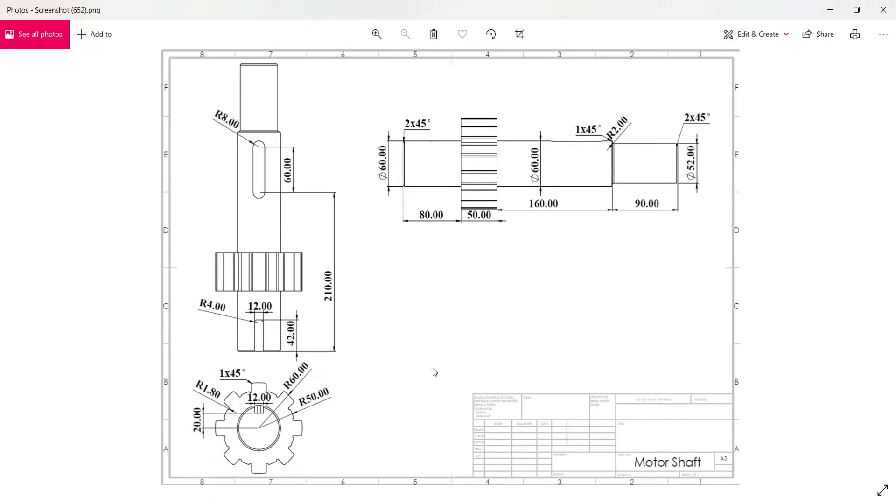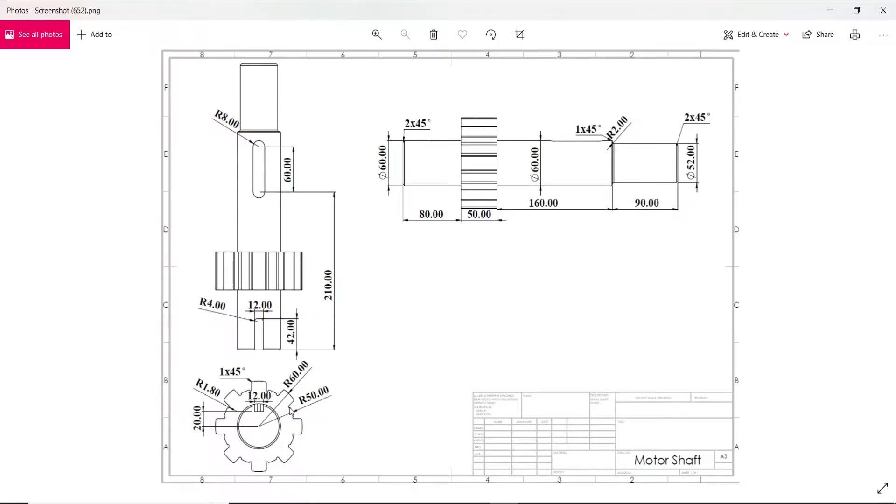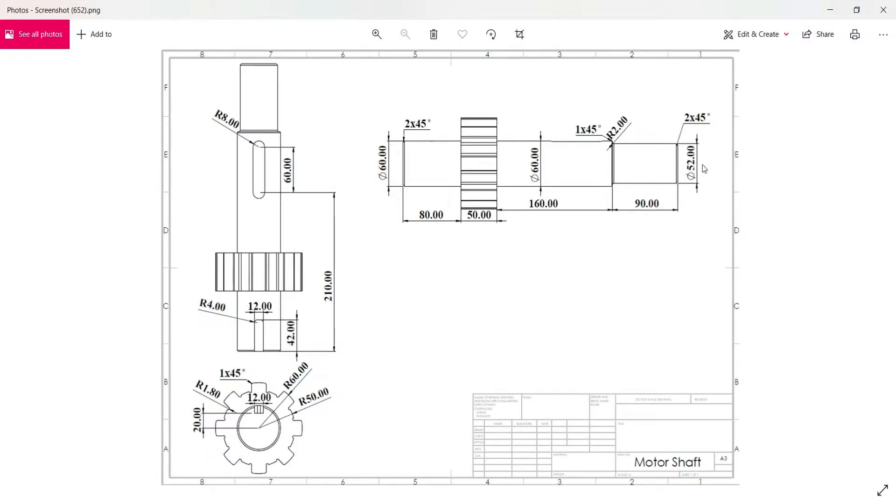In this drawing you can see we have a front view, top view, and right-hand side view. In the front view there are two circles of radius 60 mm and radius 50 mm. Between these two circles there is a notch of radius 1.80 mm, and one keyway of 12 mm whose distance from the center point is 20 mm. The two circles of 52 mm diameter and 60 mm diameter are extruded 160 mm and 90 mm.